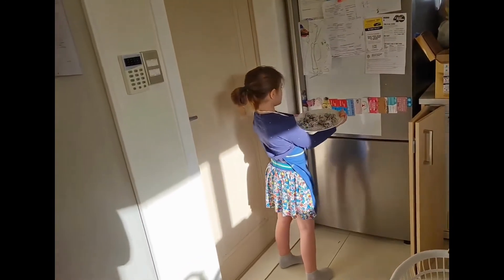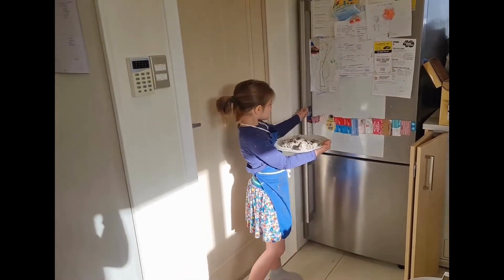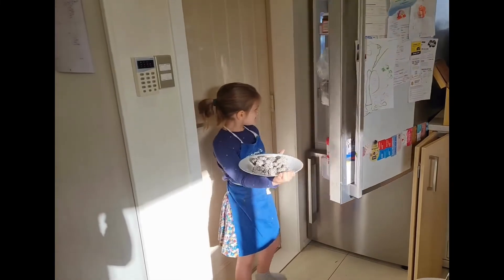Now it's time to put the bliss balls in the fridge. They need to be chilled until they're firm and easy to hold.